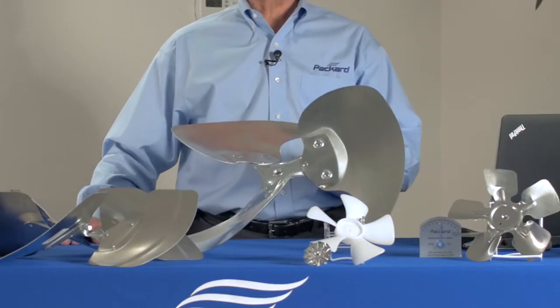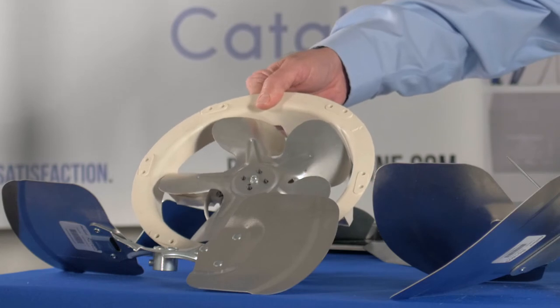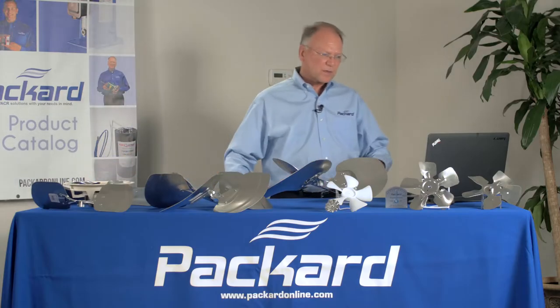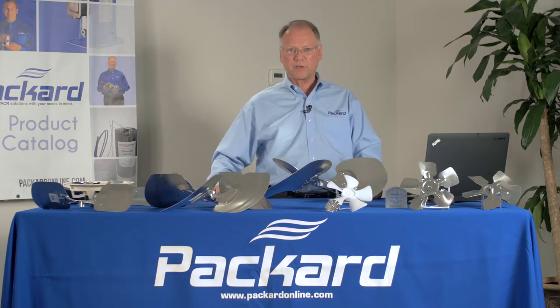Some fan blades look dramatically different than other fan blades — different diameters, different pitch, different number of blades. So let's look at these a little bit closer and how you select the proper replacement for a fan blade.